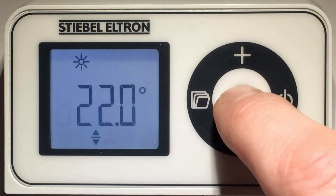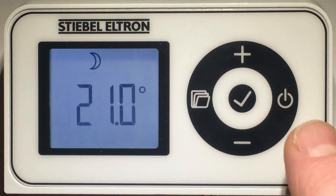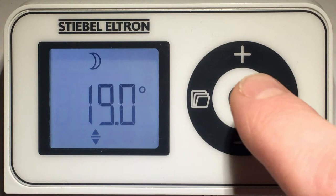Press the plus button again. This is your setback temperature, shown with the moon symbol. Press the OK button.